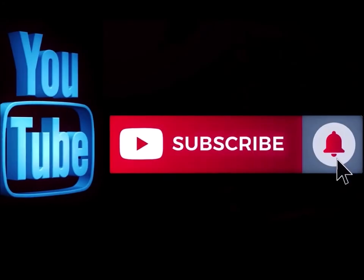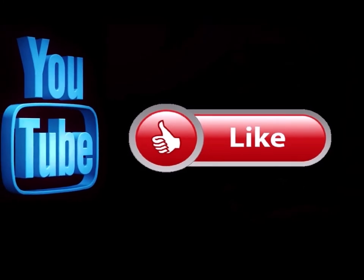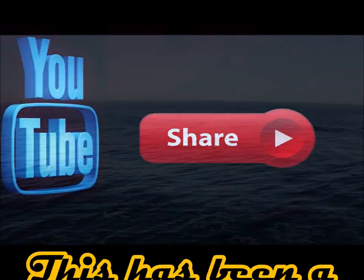Please subscribe to my channel if you haven't already and go ahead and hit the notification button so you know when I'm doing a new video. Like this video and leave me a comment down below — let me know what you think. Also, feel free to share this with any of your social media sites.